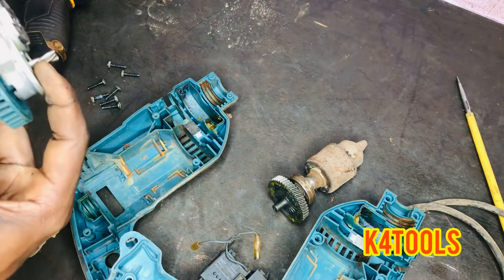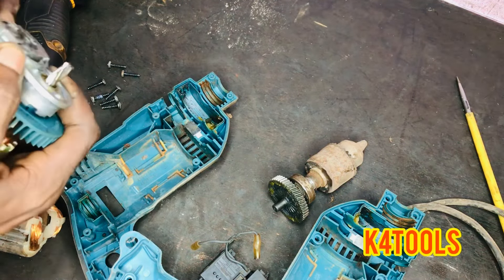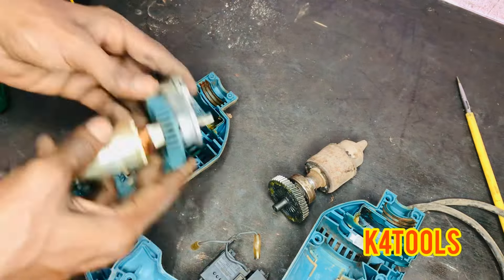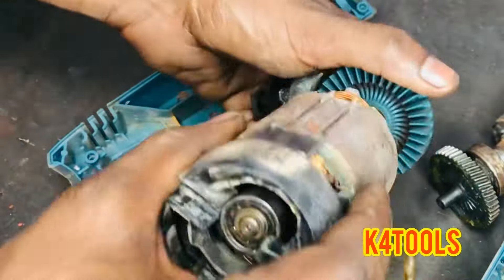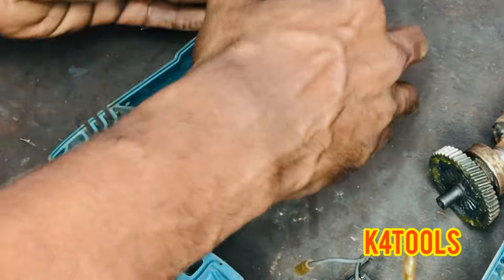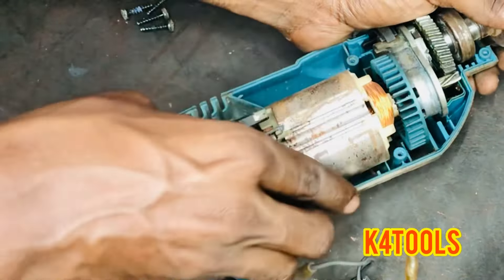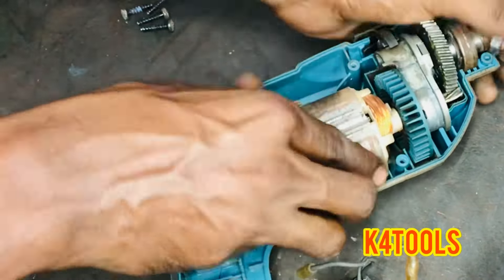We'll use the revs to make our field directly. This time we have to take off a drill machine. All this stuff is very easy. We have to use gears as a normal gear.